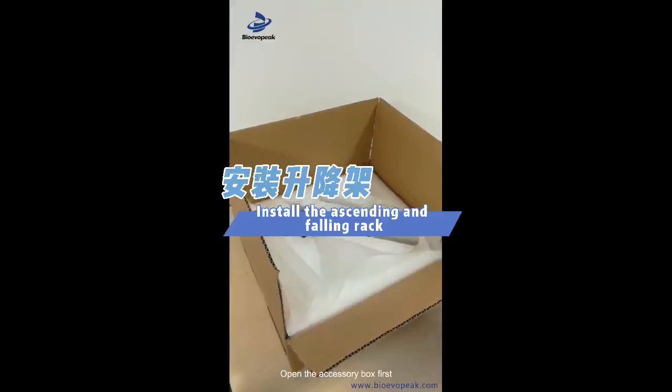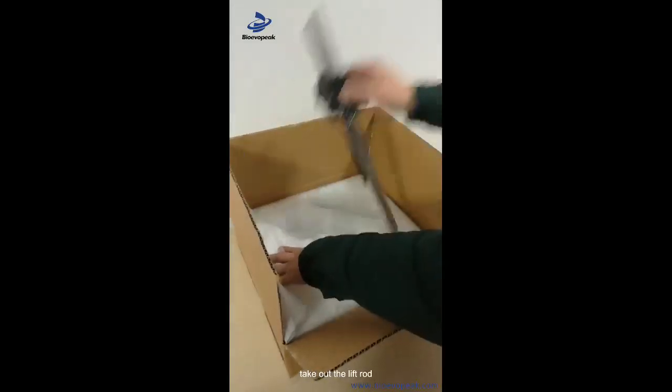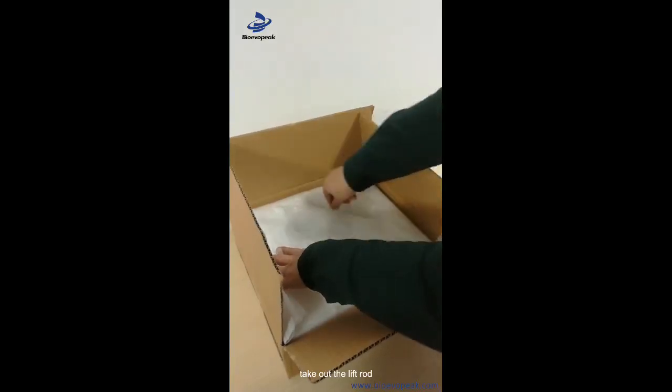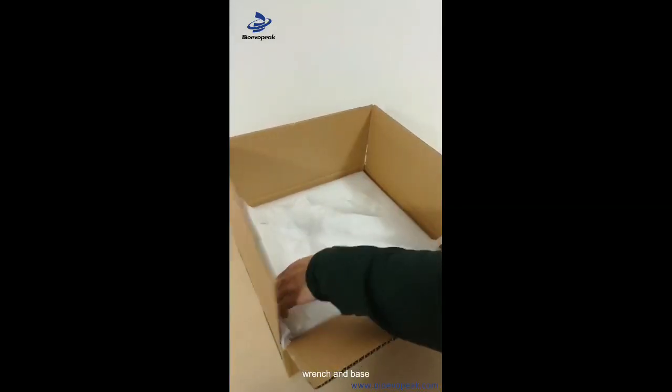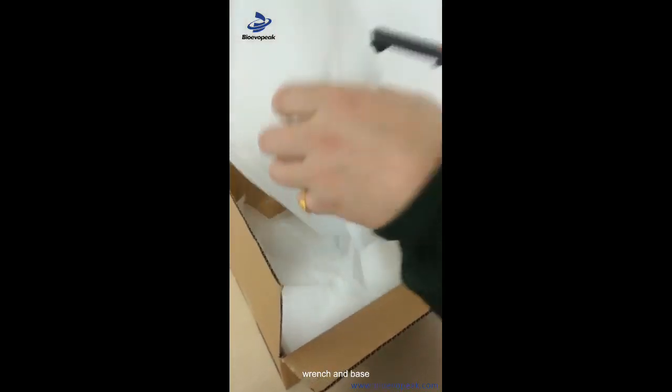I'm going to go ahead and take the rear seat. I'm going to open the rear seat and put the rear seat on the side. Then we're going to install the rear seat.